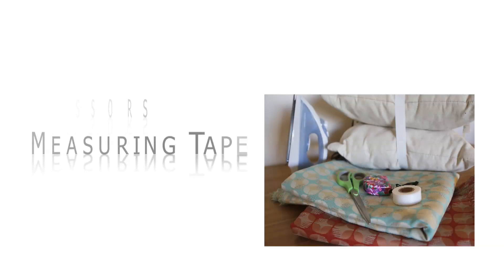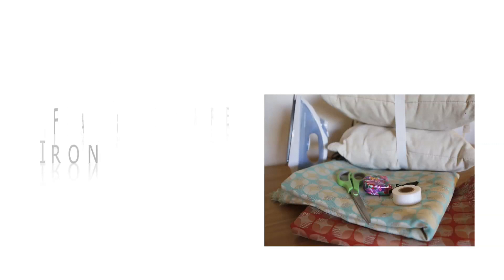For this project you will need scissors, a measuring tape, hem tape, an iron, fabric, and a pillow.